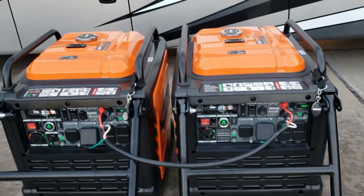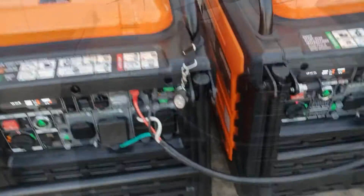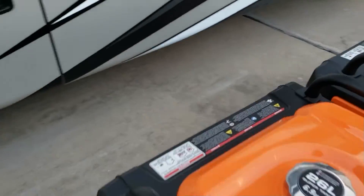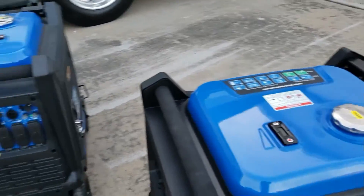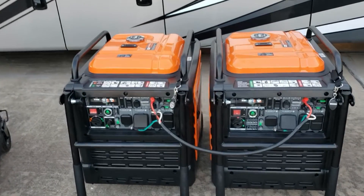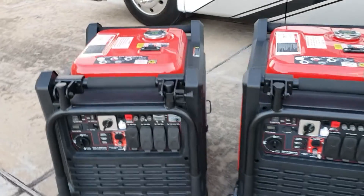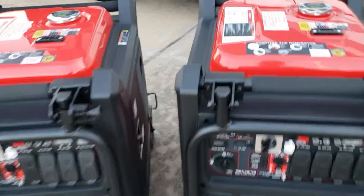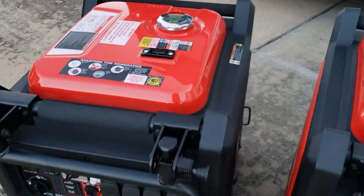The Genmax - everything is on it, all you need is the cable. The exhaust is located on the back side, which means you don't have to put your generator at a 90 degree to keep the exhaust from burning the other generator. You just run them side by side. This is the exact same thing with the two Predator - with the exhaust being right here on the side, you have to put them at a 90 degree.